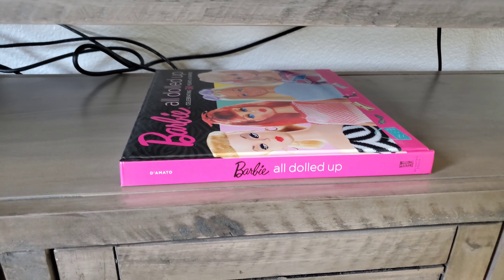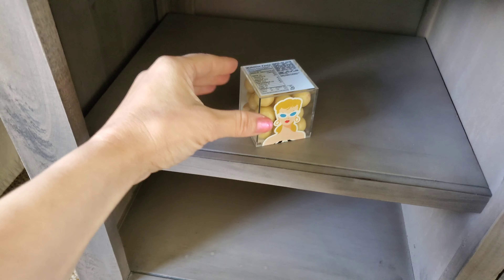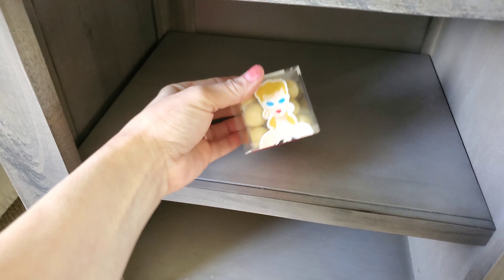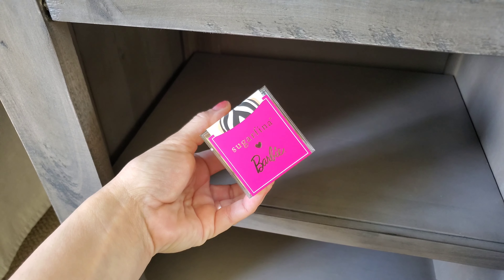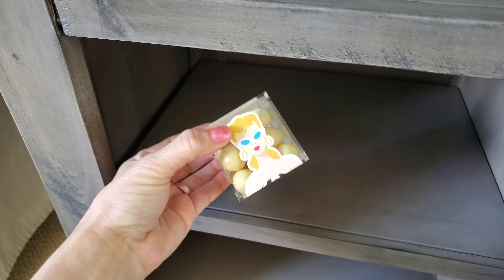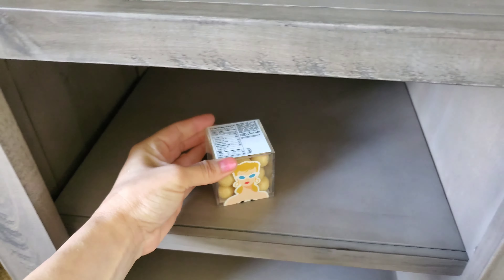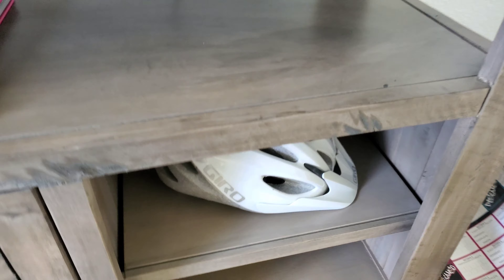I have this Christmas Barbie book and I only have one, so for Christmas or my birthday I want more. I also got this candy because of Barbie — it's just sugar peanut candy, fancy candy, and it's so yummy. One for me and one for decoration.